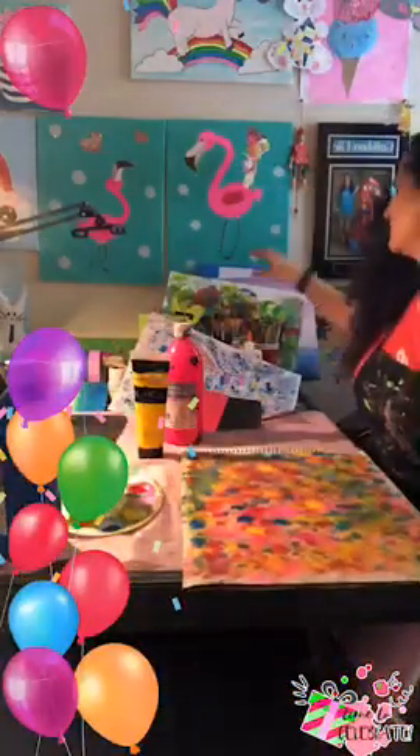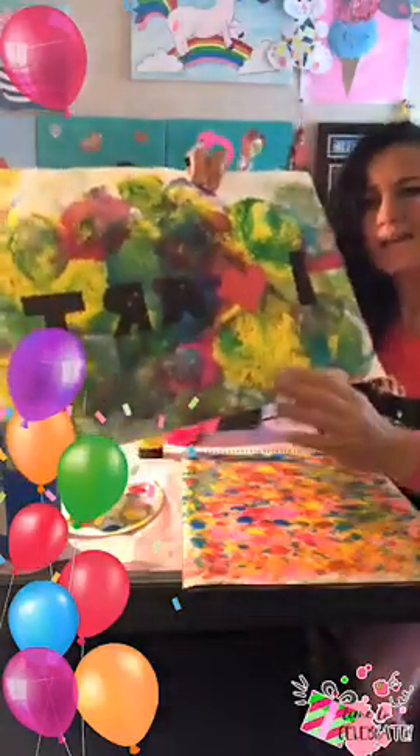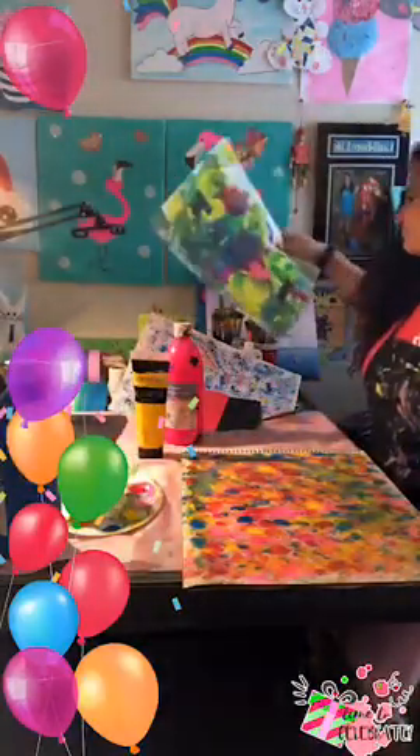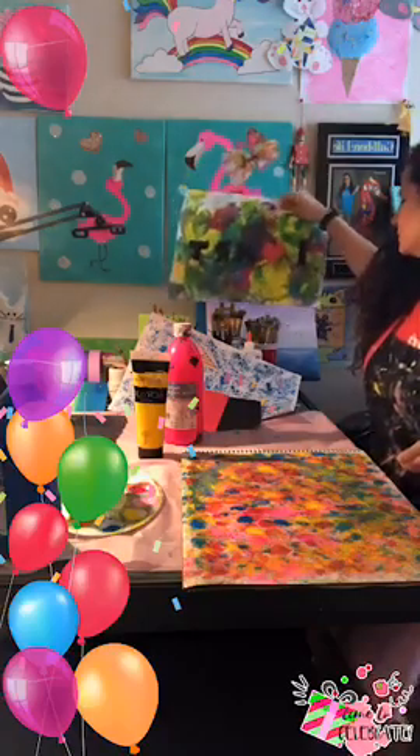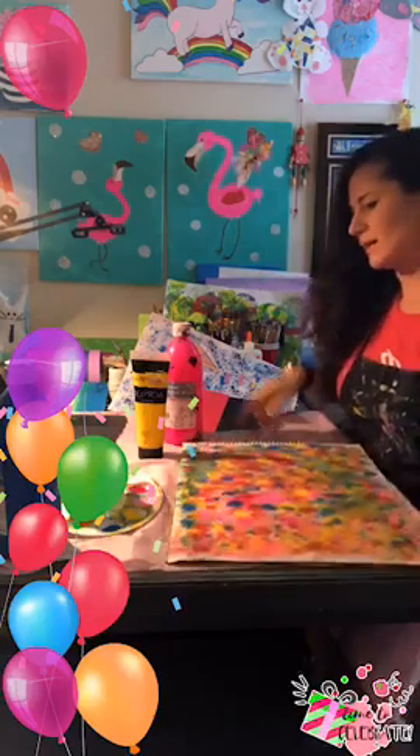So this is what we did with the kids — the balloon stamping. This is a little bigger balloon and this one is a smaller balloon. Those are your two options.